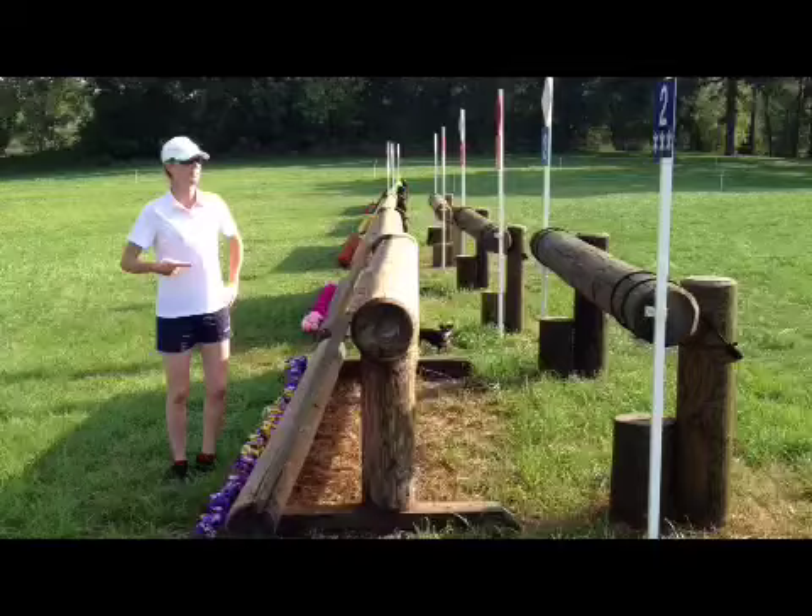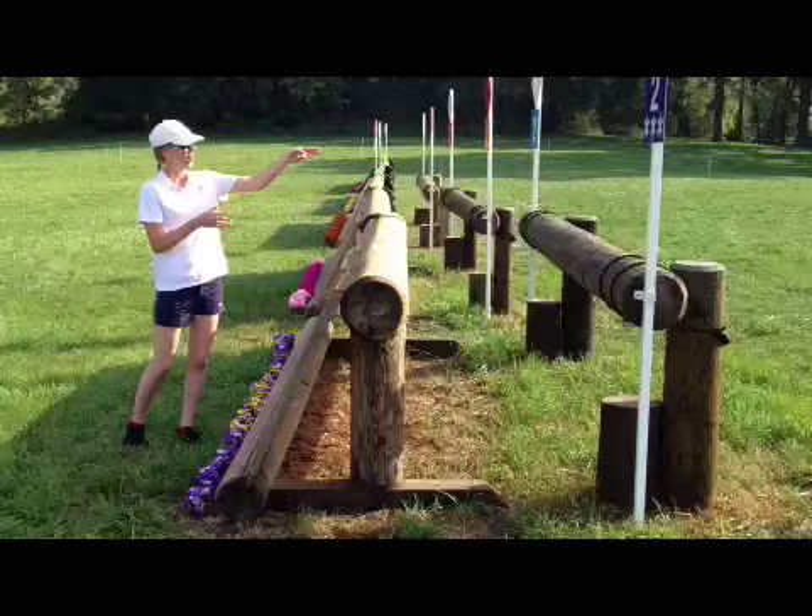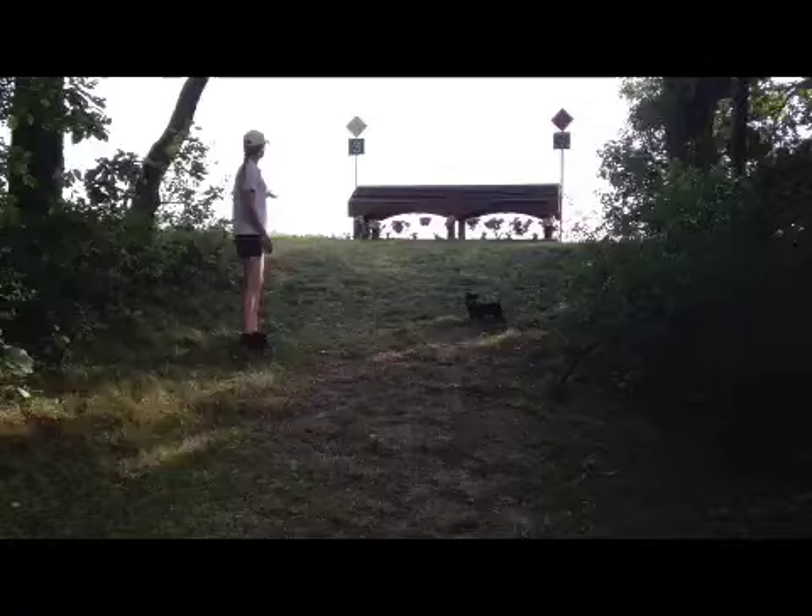This is fence number two. It comes off quite a short turn very early on in the course. I'm going to pick one of the slats, starting with the flowers at the base, and jump across straight, just because it's an oxer — I don't want to put too much angle on it. Also, we're heading into the woods straight behind it, so I want to be nice and straight when I land so my horse knows where to go.